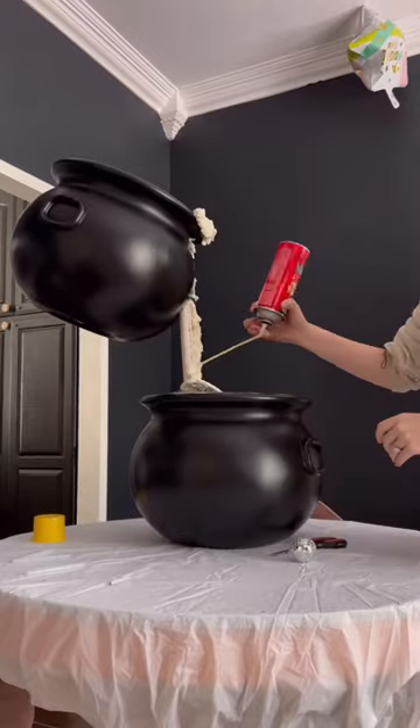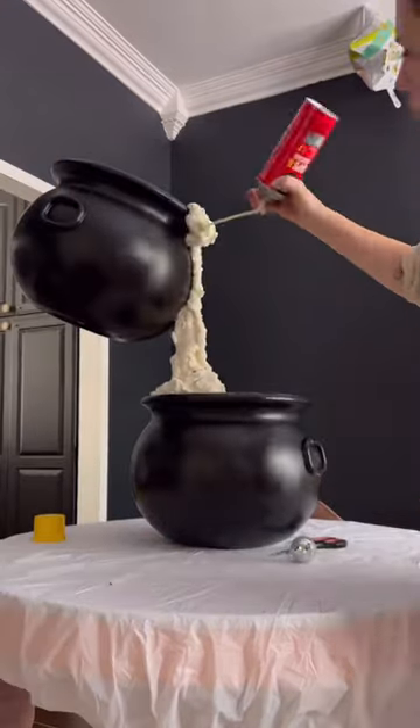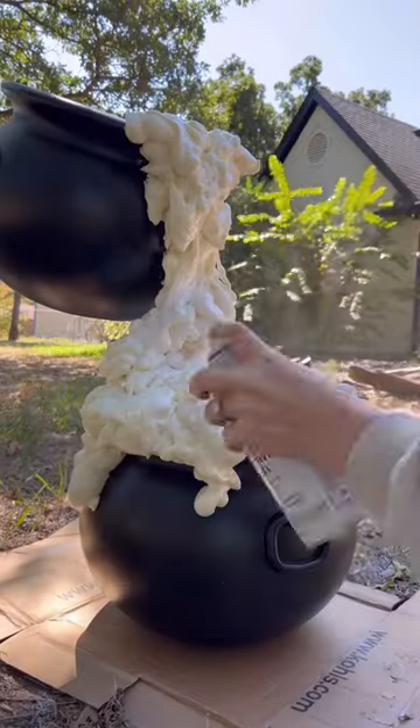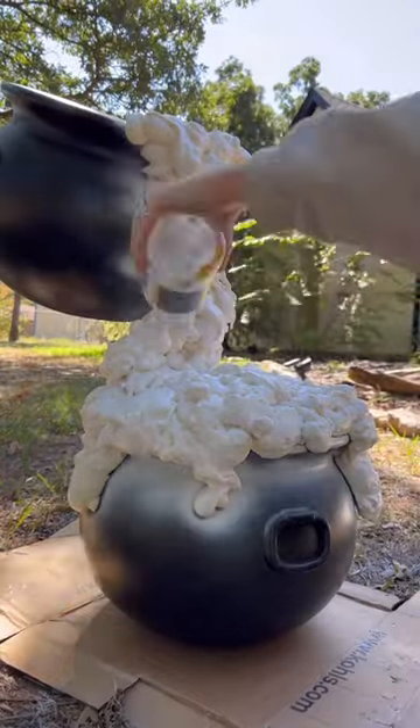Poke a hole in the second cauldron and then stick it through that PVC pipe. This is going to give that floating effect. I did some hot glue and then covered this thing with some great stuff gaps and cracks, because that is like our potion — that is like our mixture.